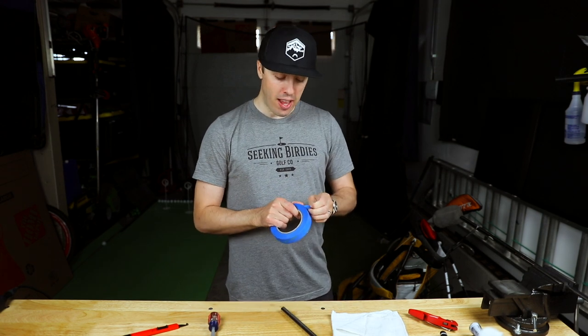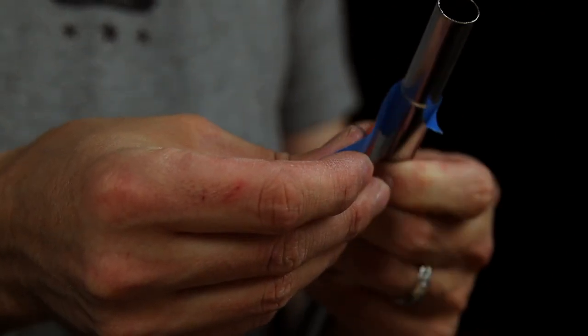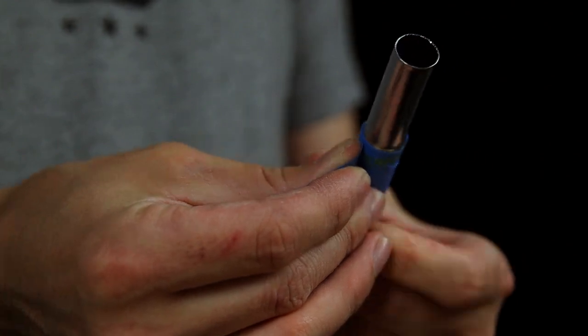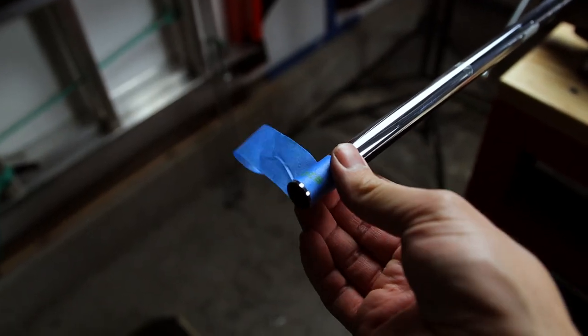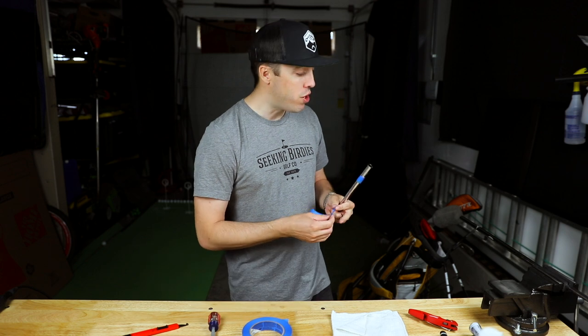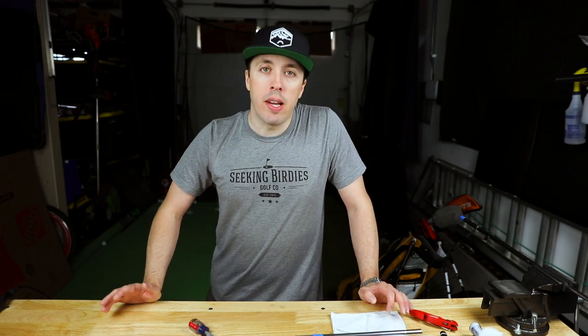Once the extension and shaft are ready, I prepare for the epoxy by putting a little tape around the borders of where the epoxy will go. This helps with cleanup — when you put the extension in, epoxy will ooze out, so doing this as a preventative measure makes it easier to clean up when you're done.